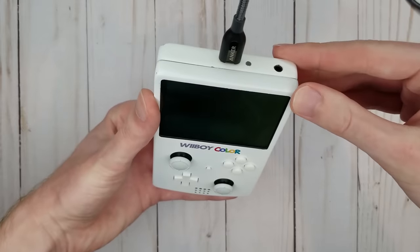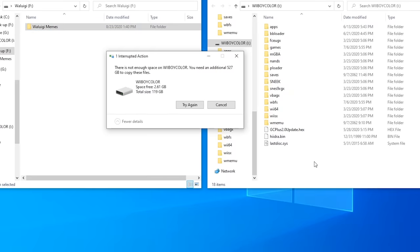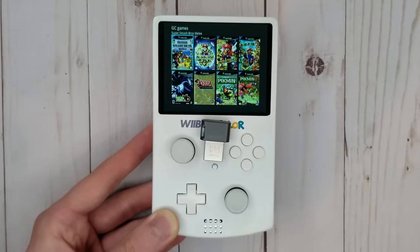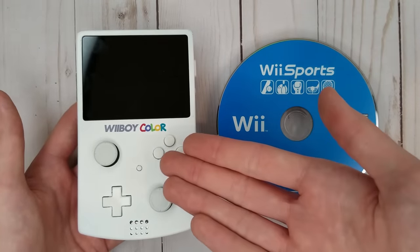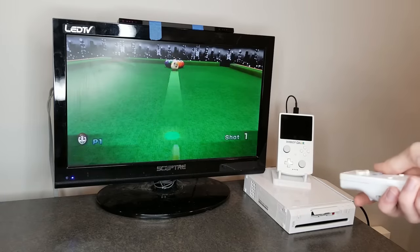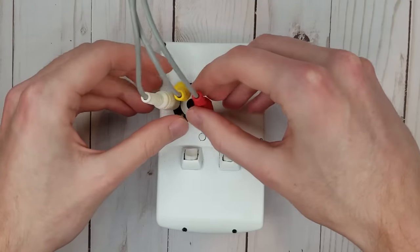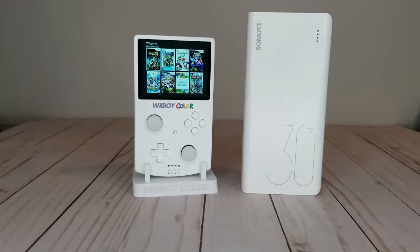The LED indicates the battery level and charging status of the system, and the USB-C port is used for both charging and data transfer. By plugging the portable into my computer, I can easily add more games to the portable via a USB stick hidden inside of the portable. Games run off of the USB rather than physical disks. I can also plug the portable into another Wii, which allows me to play my games and continue my saves on a big screen with more standard controls.